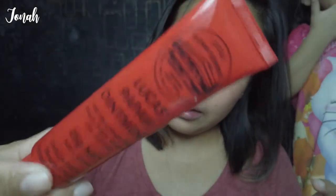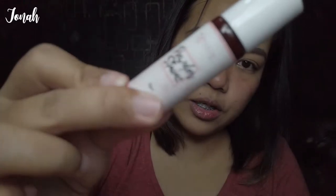For the lips, I use Lucas Papaw to moisturize my lips first. Then Lip Tint. My favorite is Hope — Mi Skin Sensation.